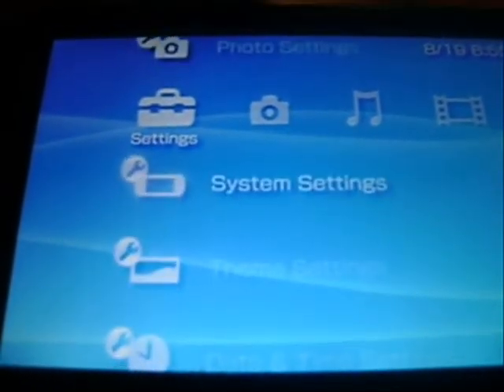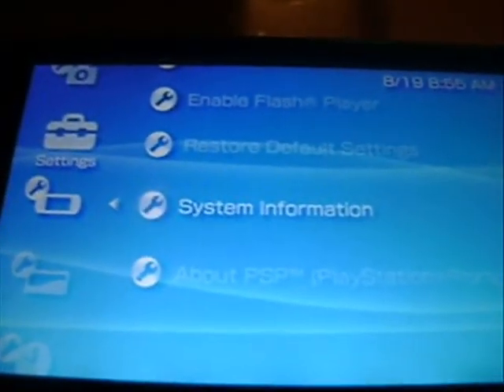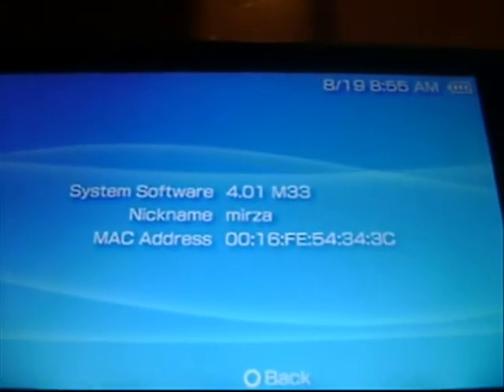Now let's check which firmware we're on. Yep — 4.01 M33.